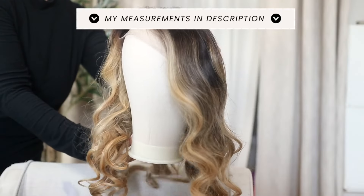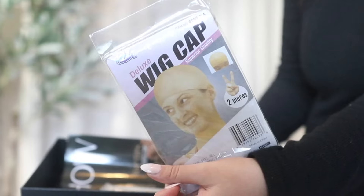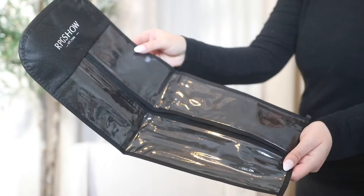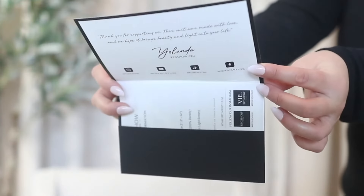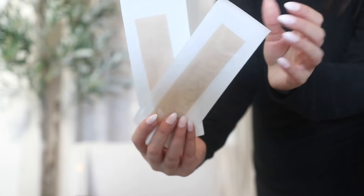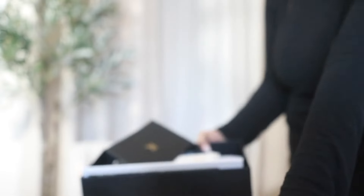I'll leave my cap size and all the details in the description below. Really quick, I want to show you guys all the goodies that came in the box with the wig. This box is so luxurious and dense — it's such a beautiful box and it stands out compared to all my others. They also sent over new wig items I've never tried before, like the silicone tape and the flyaway tamer stick, which I know are going viral.